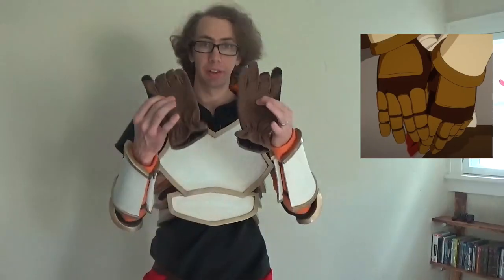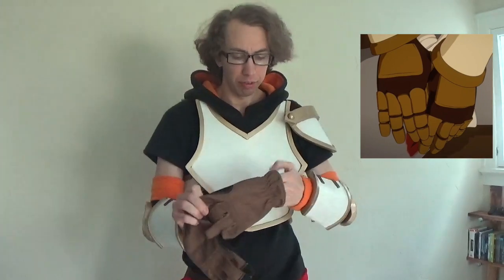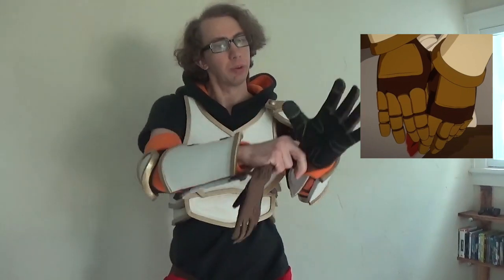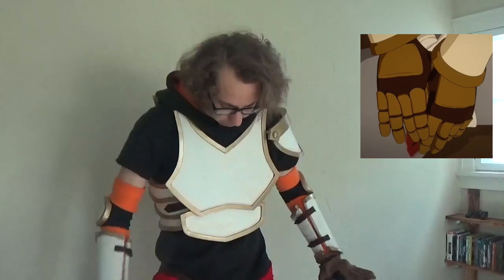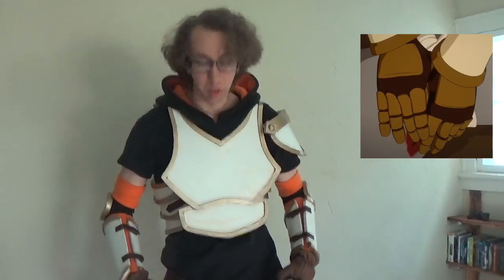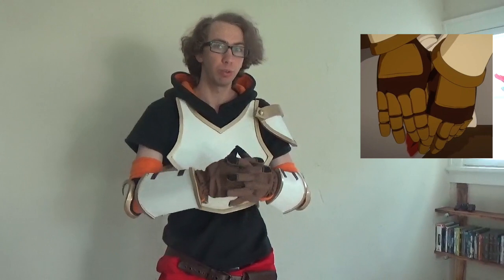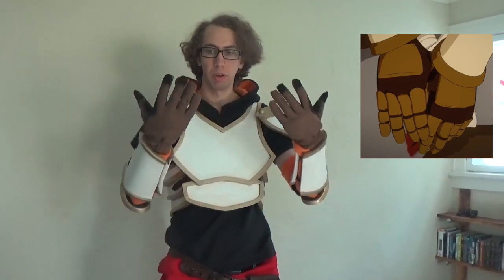Now the last thing for our body is the gloves. These I actually just bought at Home Depot for $10. They're very, very close to the same shade of brown as Jaune Arc wears on the show. I took off the label by taking a razor and clipping the thread out. This is the only thing of this cosplay that I bought and didn't do anything to. I tried making a pair of gloves and that's really hard — it's really hard to make gloves with a regular sewing machine — so I just broke down and went for a brown pair of gloves.